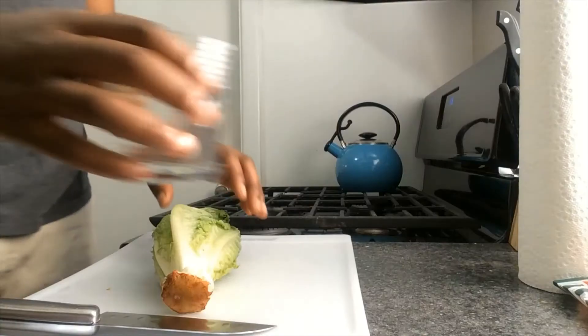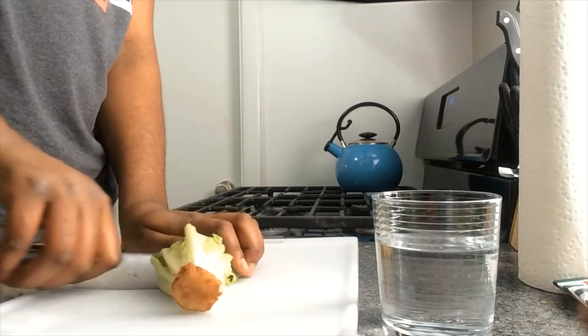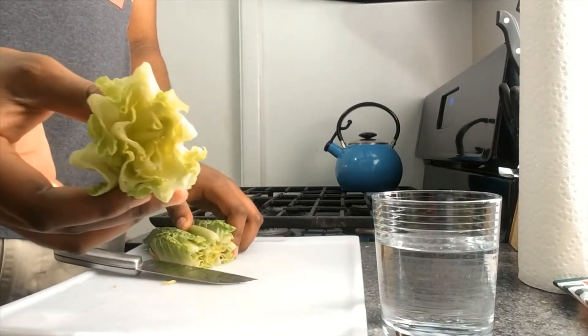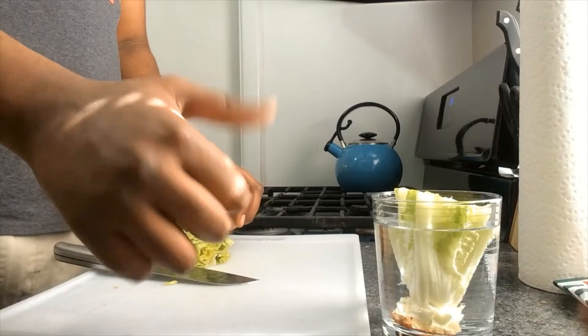Regrowing romaine lettuce is a very simple and easy process. The first step is to take a head of romaine lettuce and cut it close to the base. After you cut your romaine lettuce, you then put it in a cup of water and sit it in a nice sunny place to grow.